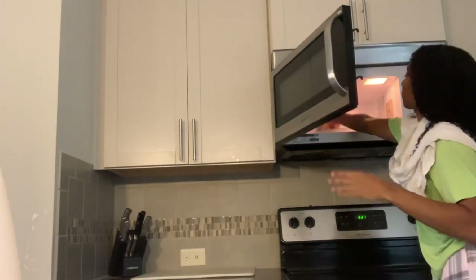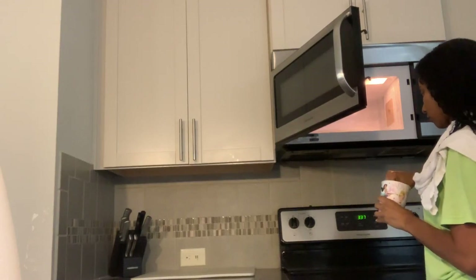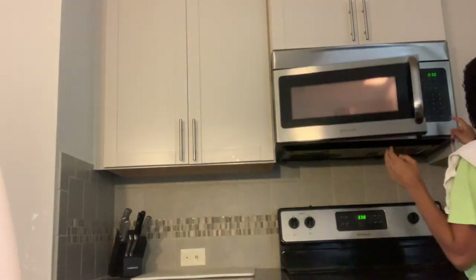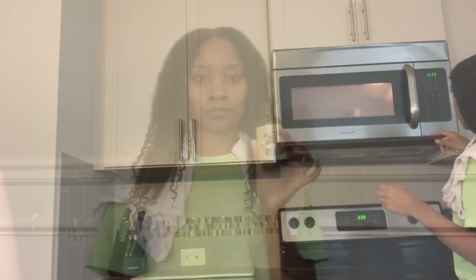Right here, I'm going to check the bath cloth to see how hot it is. You want it as warm as possible, but you do not want to burn yourself. Because the hotter it is, the better — it'll generate more steam, and that's what we're aiming for. And just for more moisture, I'm going to be adding Jamaican black castor oil on my hair. This will help give your hair more shine and seal in more of that moisture.